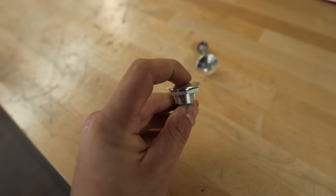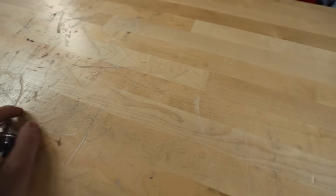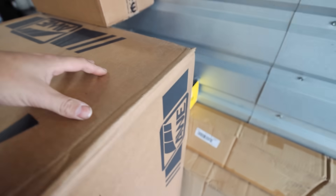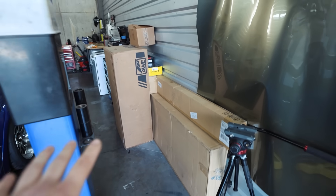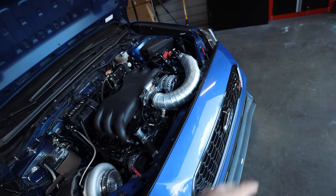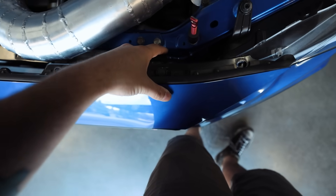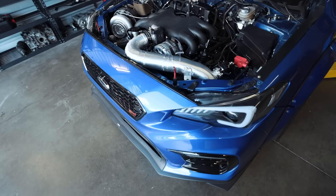We got these nice quick release latches for the bumper — I think I got these from JDC — so we can fix the bumper fitment a little bit more. Also, the parts pile for the 23 WRX is piling up. We got some Cobb goodies showing up in a couple of days and we'll start on some 23 WRX stuff as well. I think where I'm going to start is the front bumper and install the quick release latches. I'll pull the bumper off, figure out why it's misaligned on this side, and take it all apart to see what's going on.